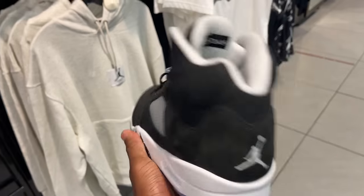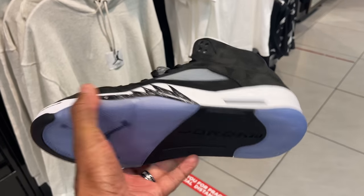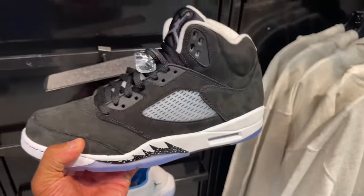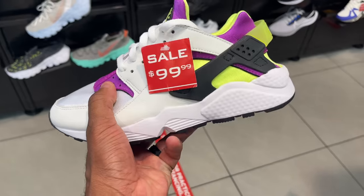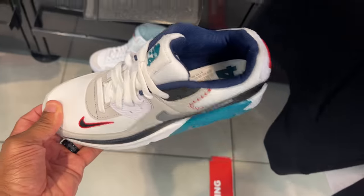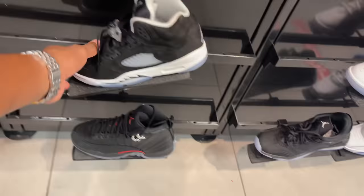Behind the counter they had the Air Jordan 1 mids — kids' sizes — and also the Bordeaux 6s. Might be the only pair in here. Oreo Fives, I think that's what they call them — size 11 and a half. NBA Blazers going for retail at $100 beans — full size run. They still got the 90s too, free joints still available at regular retail.